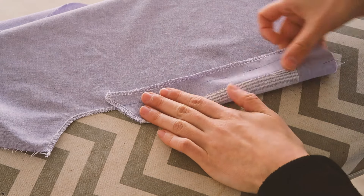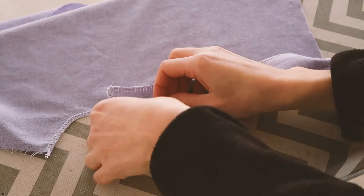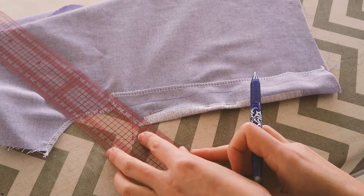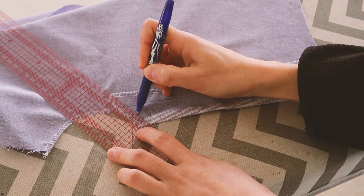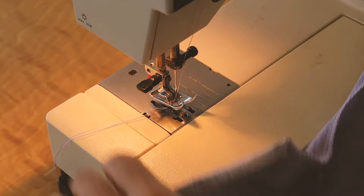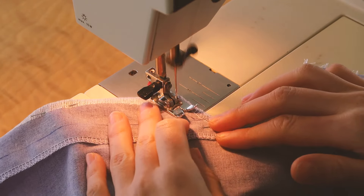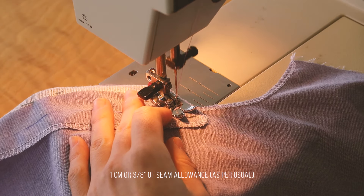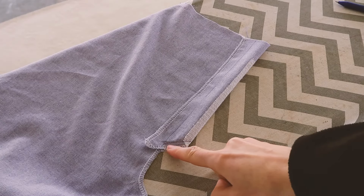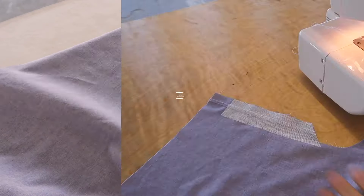I'm going to fold right sides together and sew on this line that I am tracing. Notice exactly where the line stops, and I sew.